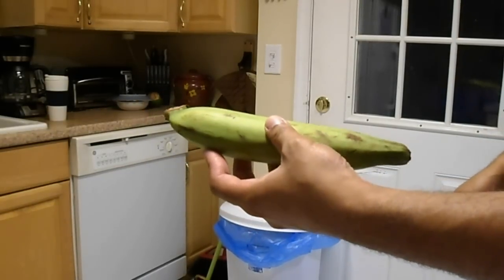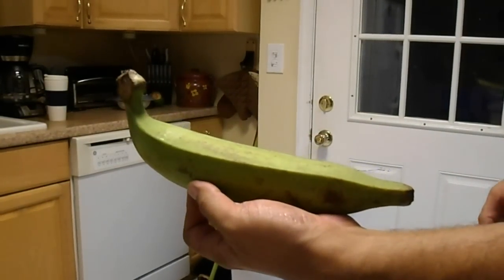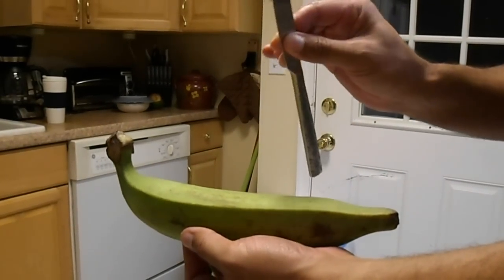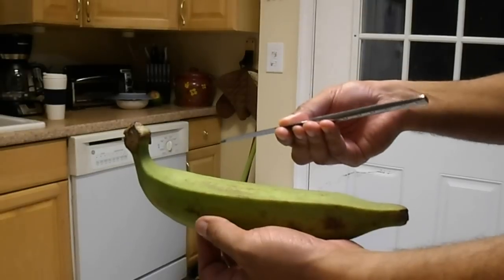Hello everyone. Today I'm going to show you how to peel a green plantain. The first thing I would recommend is to peel it with a kitchen knife, not with a very pointy knife.